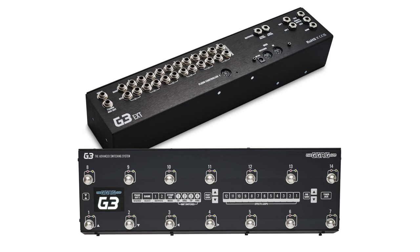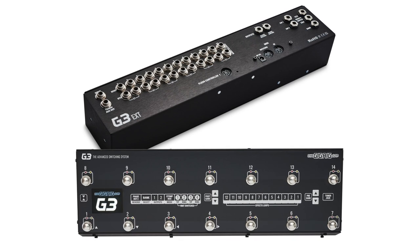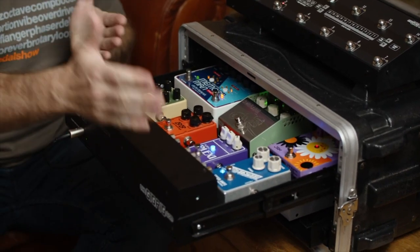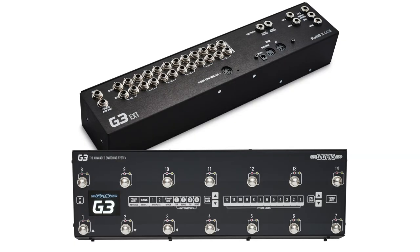The GigRig G3 extension kit enables you to separate the audio section of G3 from the floor controller section of G3. This means that you can have your pedals in a rack or in a board separate to the floor controller. The G3 extension kit is sold separately to G3.